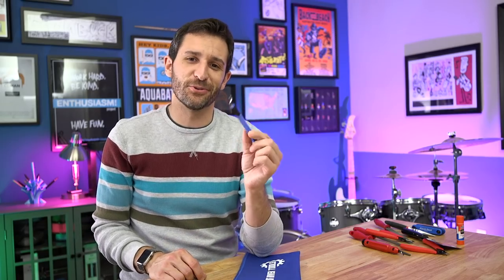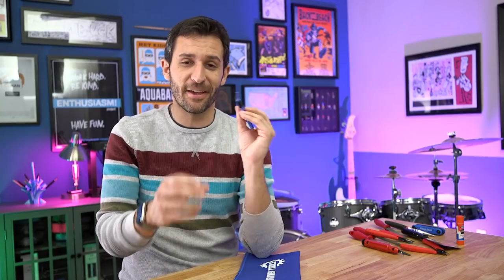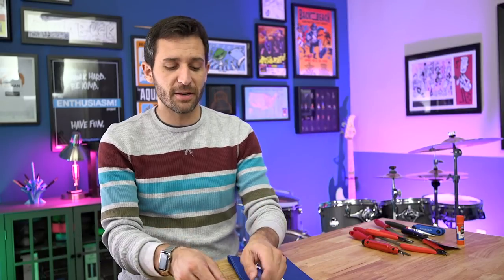And finally, last but not least, the kit comes with its own deburring tool — which is so cool because again, this is one of my favorite tools. It also comes with a spare tip. So this kit is enough to keep you going for the foreseeable future in 3D printing, all in one package.